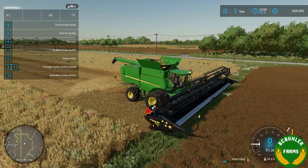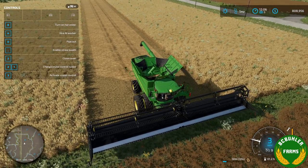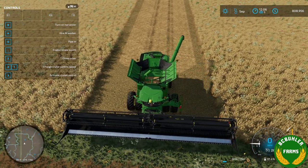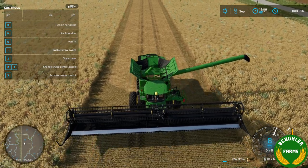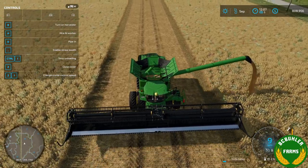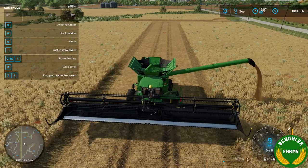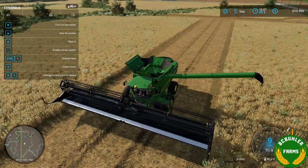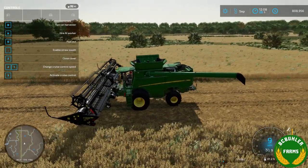1916 liters. This is a test map, so I'll just dump that on the ground so we can go back and run a strip without Bushel Plus to see how much of a yield gain that is.